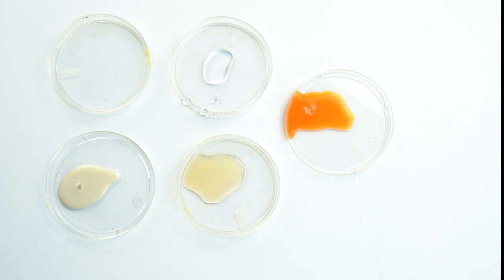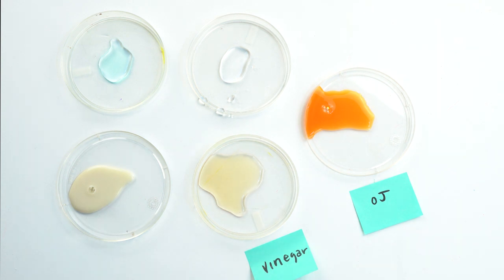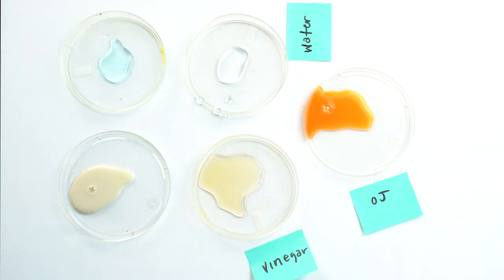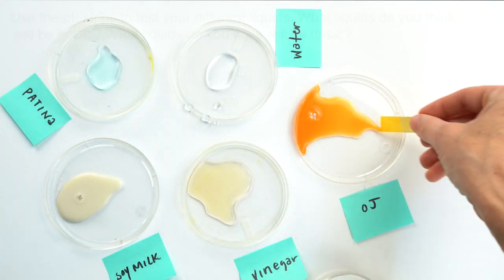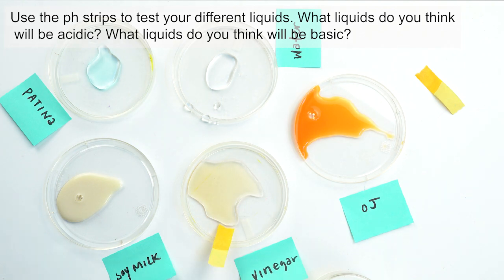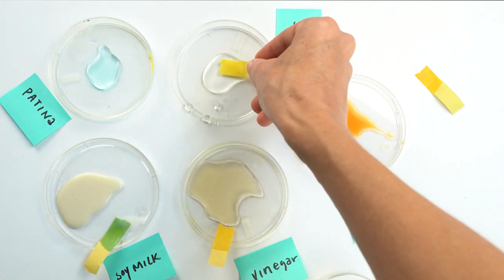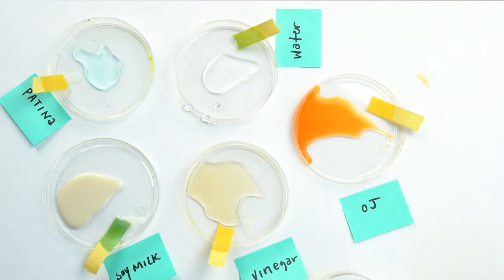You can use your pipette or eyedropper to put liquids in different petri dishes or small bowls. You can then use a paper and a pen to label each liquid. Use your pH strips to test your different liquids. What liquids do you think will be acidic? What liquids do you think will be basic? And more importantly, what liquids do you think will cause an oxidation on your canvas?